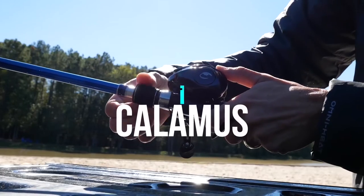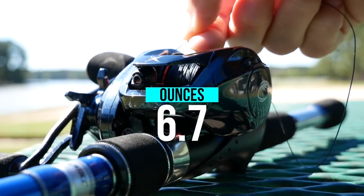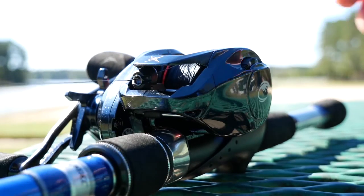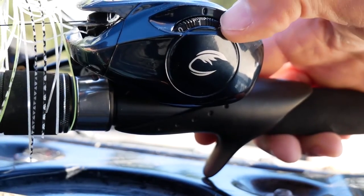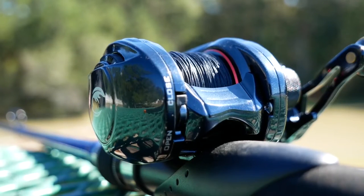The new Calamus Bay Casting Fishing Reel is ready to deliver unparalleled performance and comfort. At only 6.7 oz., this compact size bay casting reel combines smooth side covers and a recessed braking adjustment dial that makes the reel comfortable even after thousands of casts during a day of fishing. The recessed braking adjustment dial and 8 magnets allow the angler to set the perfect braking power.